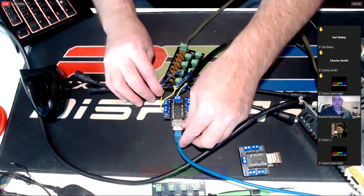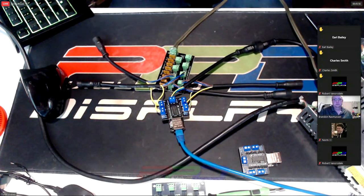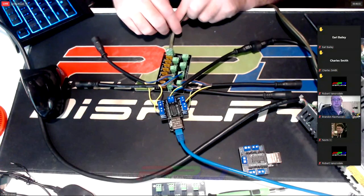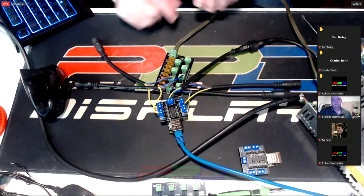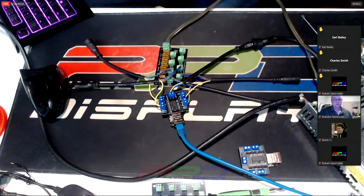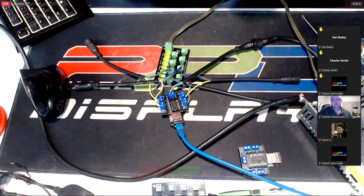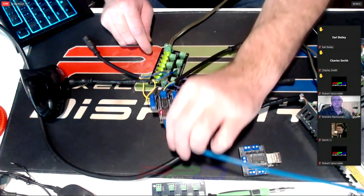I feel much more confident with it being wired, and many people feel the same way. I've checked all connections — this goes into my switch behind the desk. Let's plug in — no magic smoke! And there we go. We see network activity — it's connected to the network.